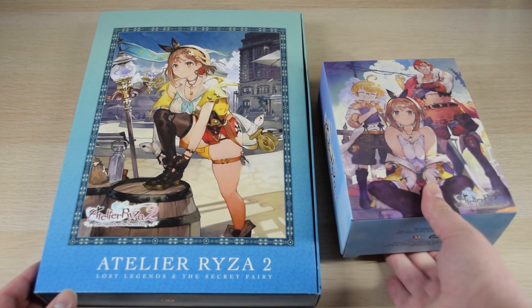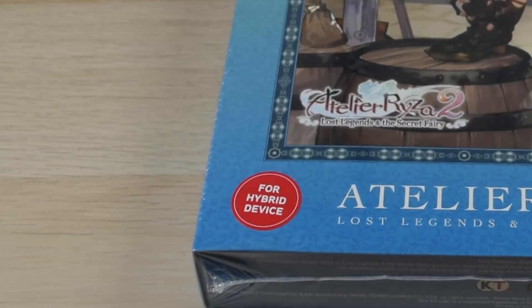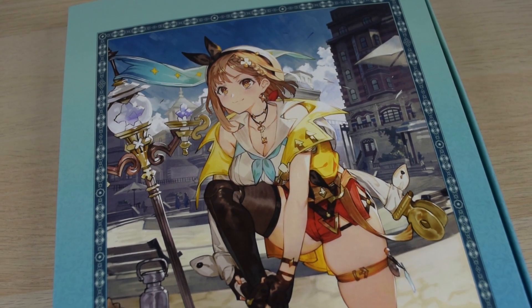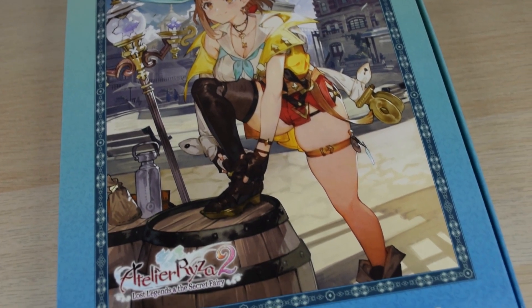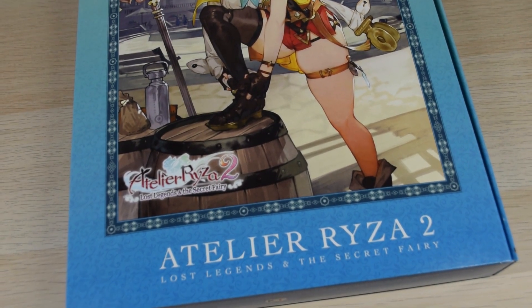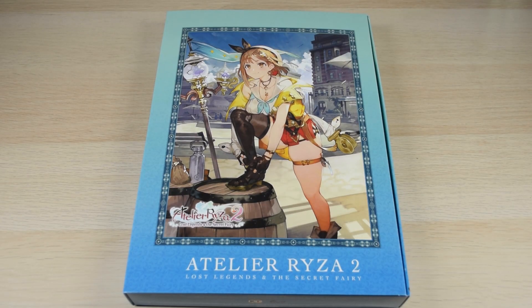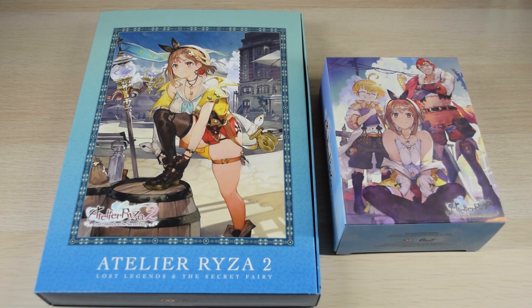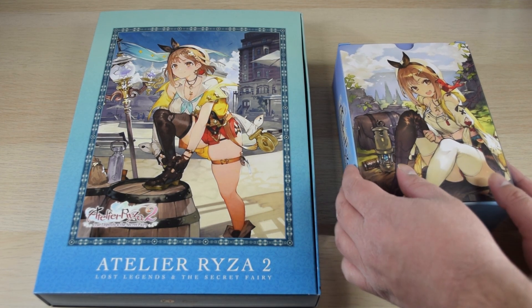It's quite different compared to the first limited edition. The Switch version says 'for hybrid device' on a sticker over the shrink wrapping, which is interesting. There's Ryza posing with her lamp pole, and Ryza tying her shoe. It's funny how the artist removed the thigh high from one side but added a belt for the thick thigh squeeze effect. Compared to the first limited edition, this one is big and wide but not that thick — the other was more blocky, almost half as tall.